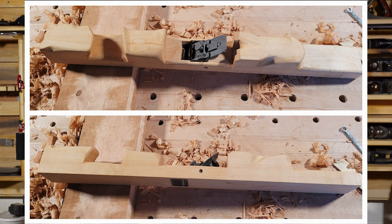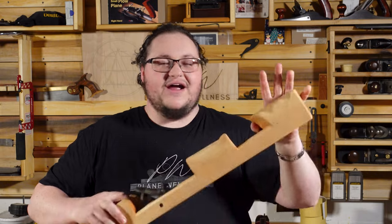This plane looks weird and at the end of the video I'll explain what all these different handholds are for and why I designed it this way. If you want to see the step-by-step process of how I made this plane, feel free to check out my Patreon where you can see everything, including a mallet exploding in my face. But alright, let's dive in.